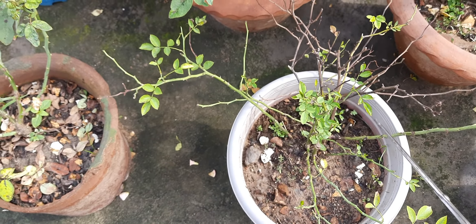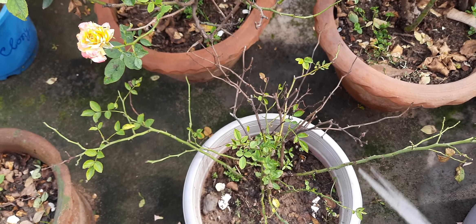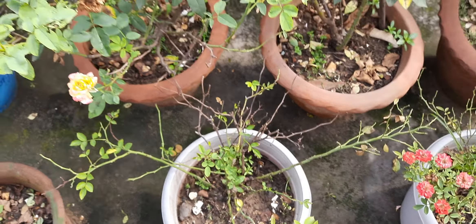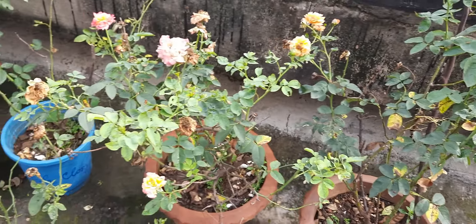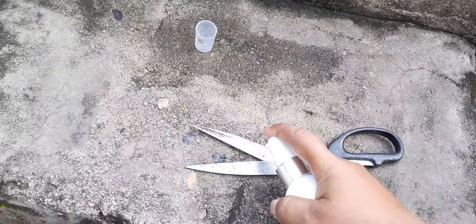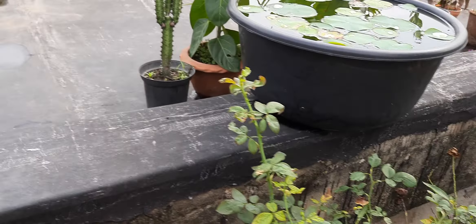Otherwise this infection can cause harm to other plants. Look at this plant — this plant is having some problem, some issue. We have to put some medicine on it to make it a healthy plant. But if I use the same scissor after cutting this plant's branches on other plants, the problem of this plant may be transferred to another plant. So it is better not to use your knife or scissor on other plants without sanitizing.